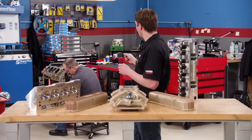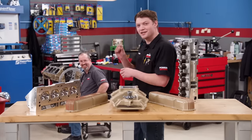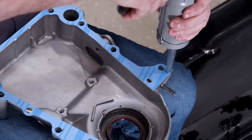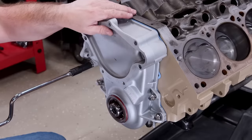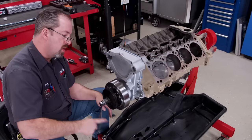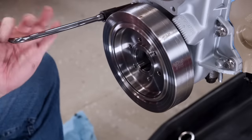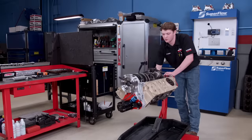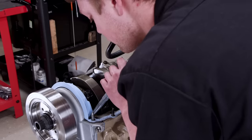The cam came in at 101.5 degrees on a 4-degree advance key on the crank — a little too much — so we backed it off to 105.5 degrees intake centerline, which puts us at 4.5 degrees advanced. Then we slid on the freshly refreshed timing cover and a Summit Racing SFI-certified balancer. After the balancer is seated and the timing cover is aligned, we finish tighten the bolts on the cover.